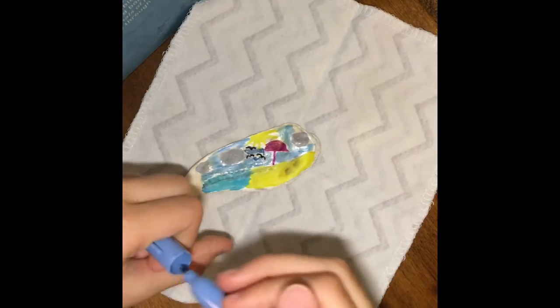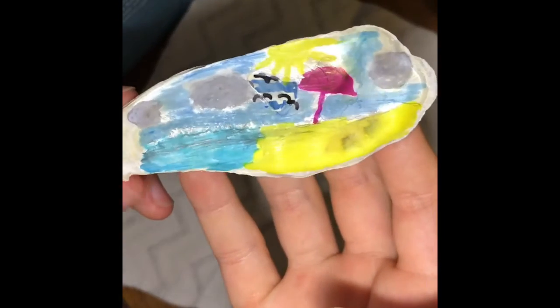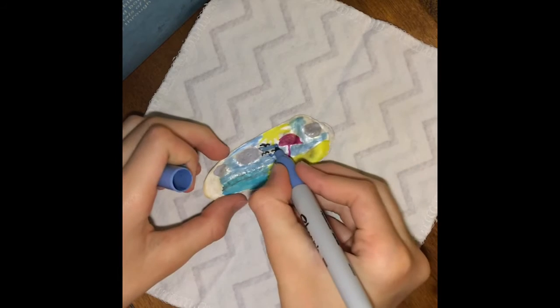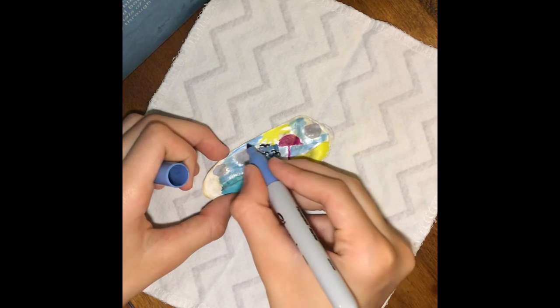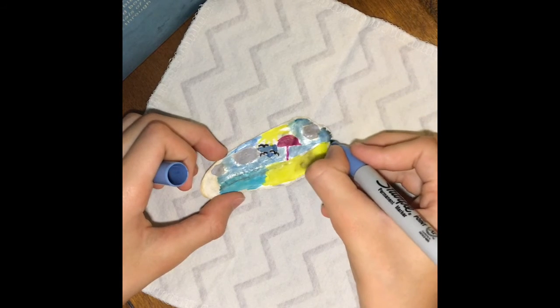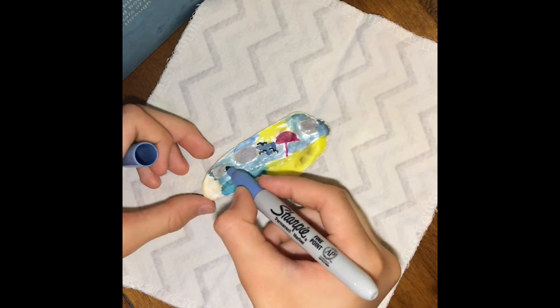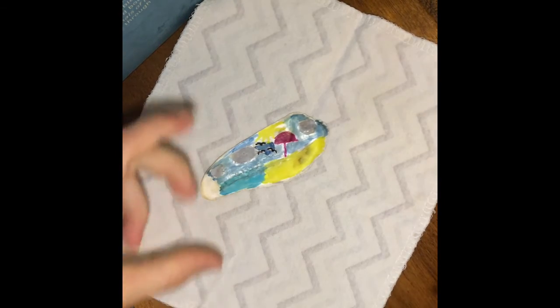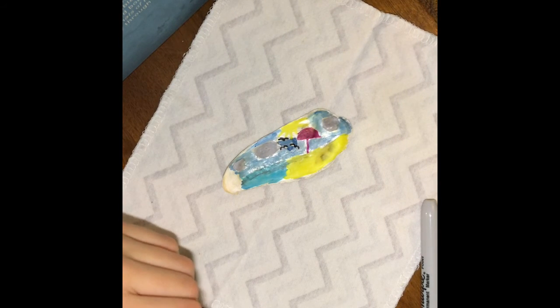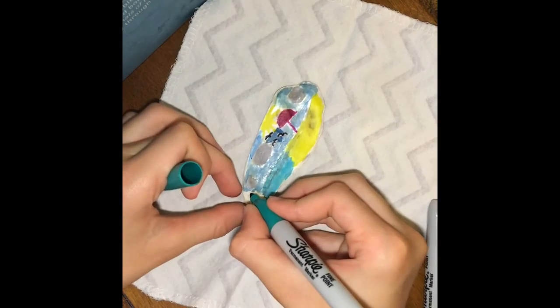Beautiful. And I have completed my beach scene. I'm just gonna color in the little spaces — it's really beautiful I think. I might hang it on my wall or give it to someone. And now on this little white part I'm gonna pick my very favorite color out of this.